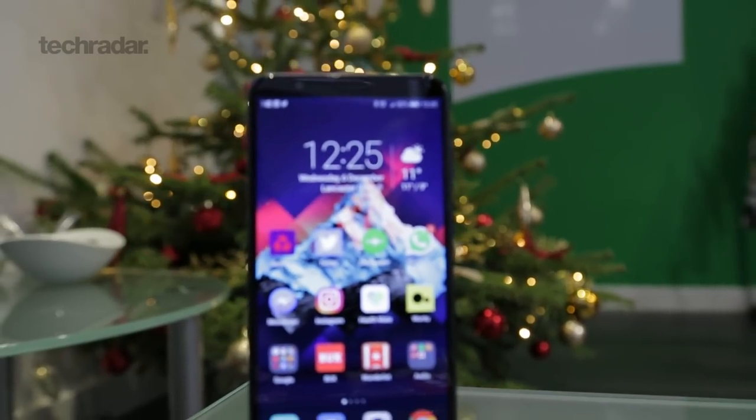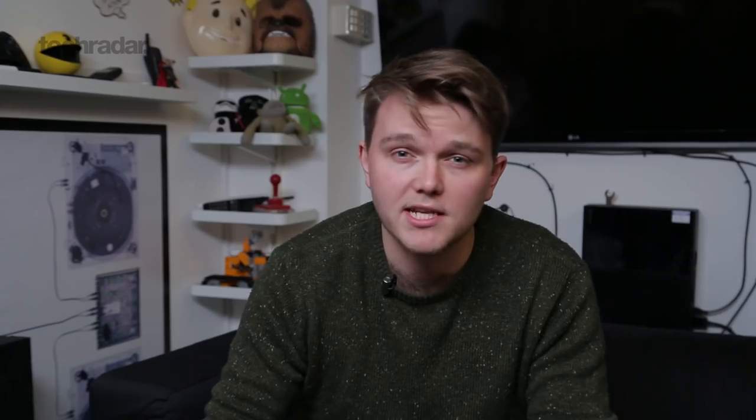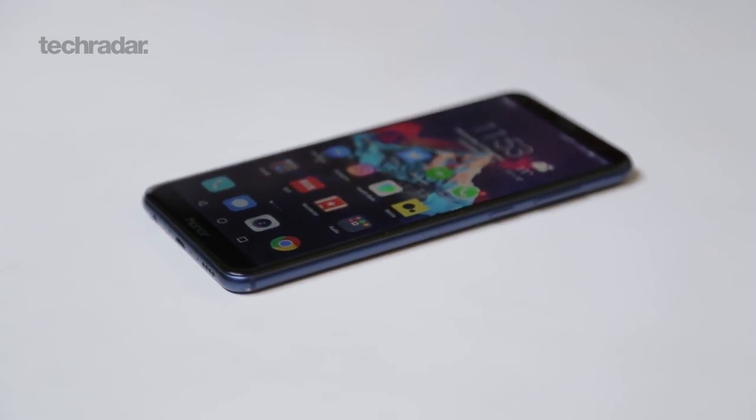One of the highlights of this phone is the 18 by 9 aspect ratio display. We've seen this on a lot of flagships this year, but this is the first time we've seen it on a mid-range phone. It's a very sharp screen, Full HD+, so just a little bit more than you'd expect on a 16 by 9 aspect ratio screen.